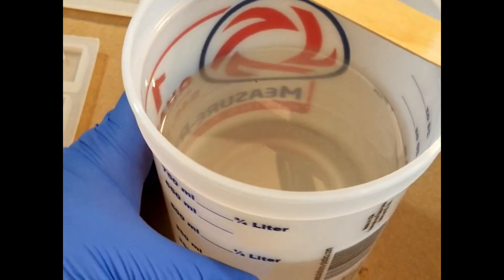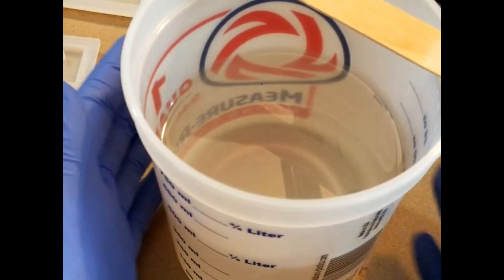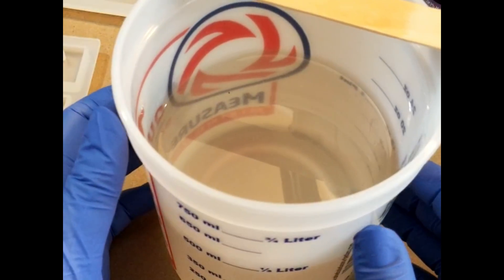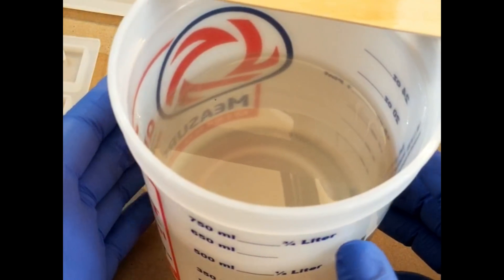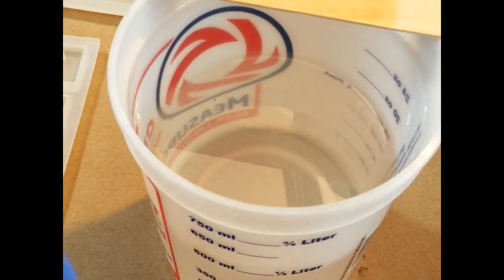Just like that — pretty neat. I try to stir in a way where bubbles won't get added to it. You can see I've got one little fleck of something floating in there, but I'll deal with that as we get there.